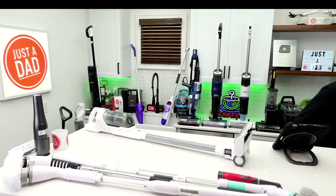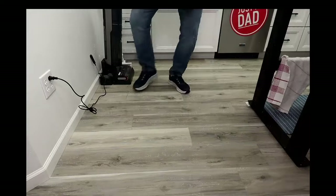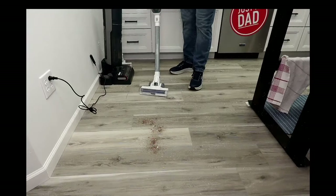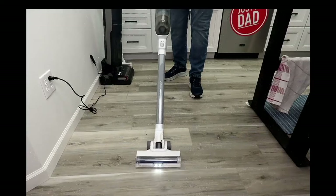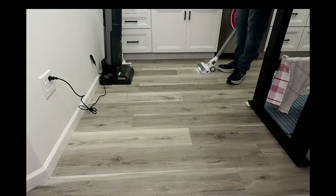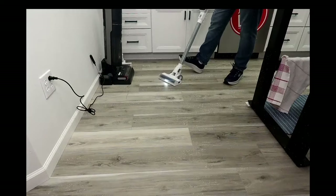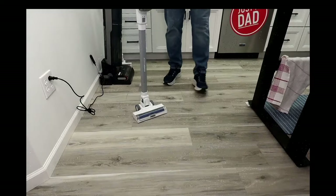Let's head over to the action cam. I've got my dirt and debris — we're going to do a live demonstration of the Black and Decker. It's super lightweight, doing a good job getting everything off the floor. It's got two speeds of operation. The best thing: I can just stand it and it's ready to go.